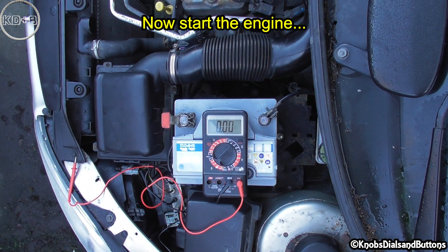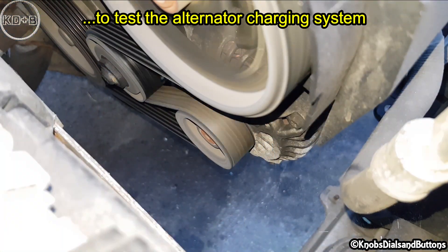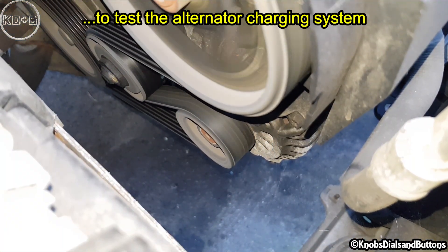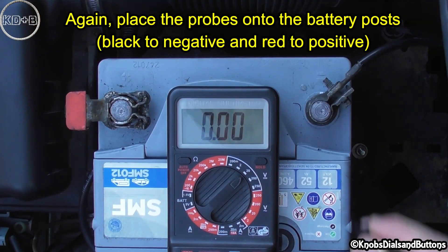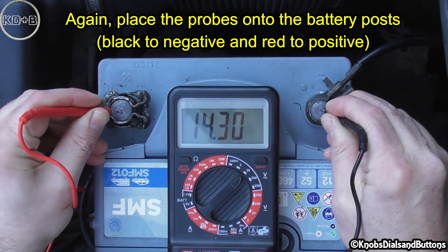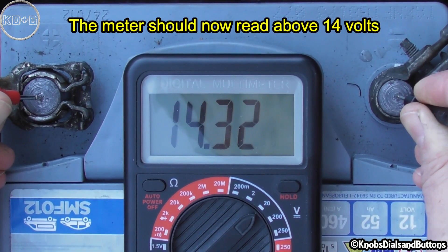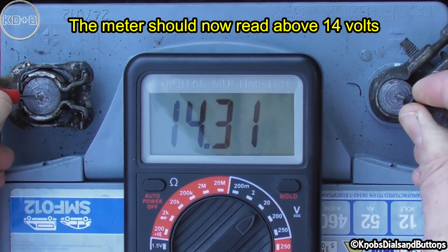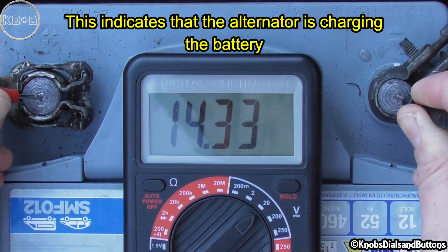Now start the engine to test the alternator charging system. Place the probes onto the battery posts — black to negative and red to positive. The meter should now read above 14 volts, which indicates that the alternator is charging the battery.